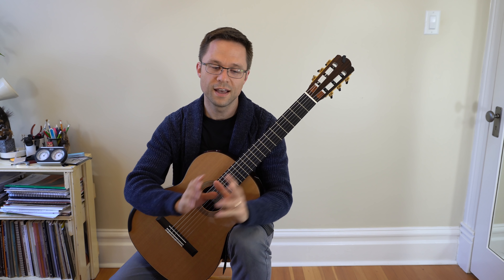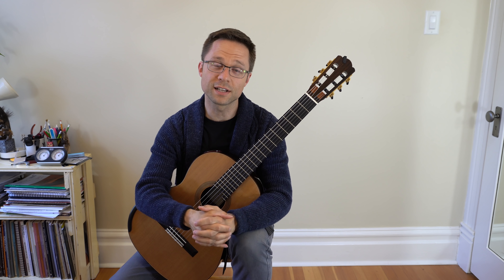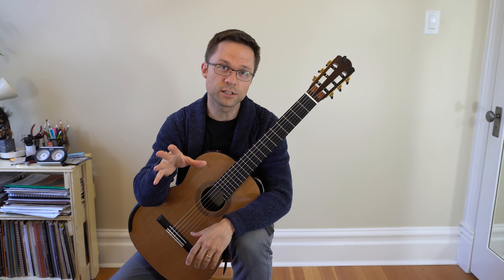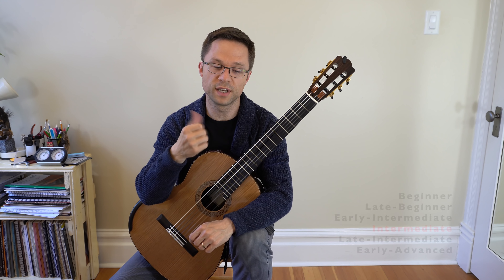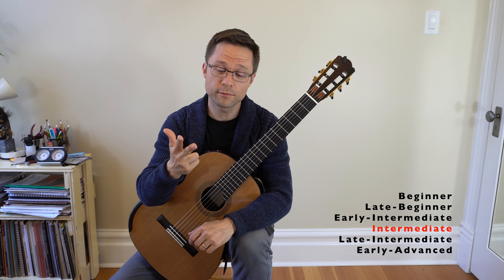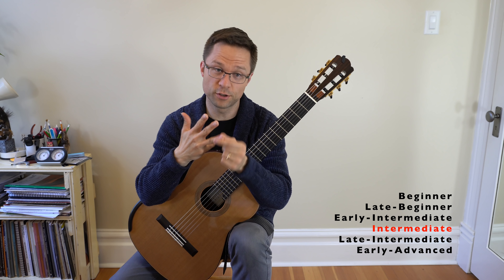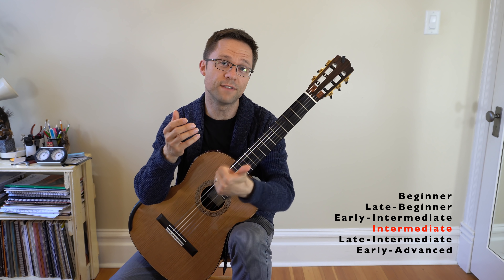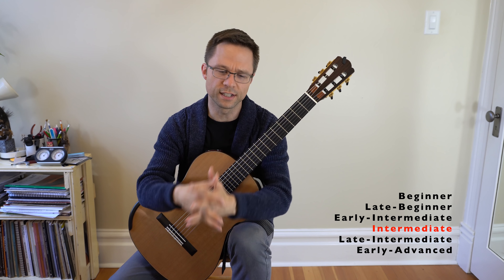This lesson is on an intermediate technique routine for classical guitar. I've already gone through a number of different technique routines so far: the beginner routine, the late beginner routine, the early intermediate routine, this is the intermediate routine, and then there's going to be a late intermediate routine and an advanced or early advanced routine.